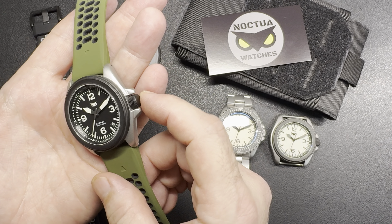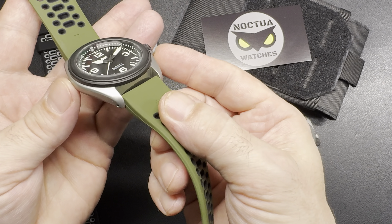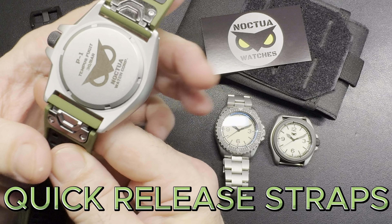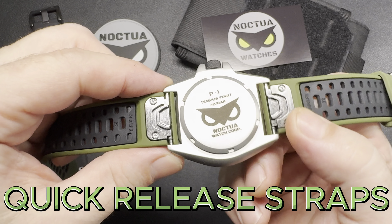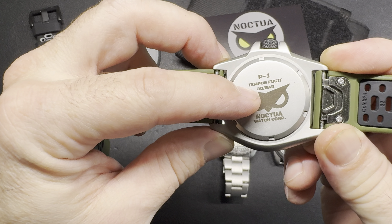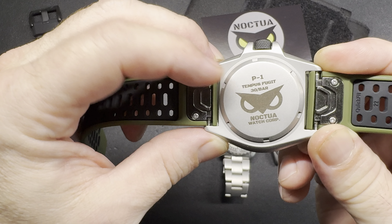The pilots all have a knurled crown and a black bezel. They all have a signed case back denoting the water resistance and the model.